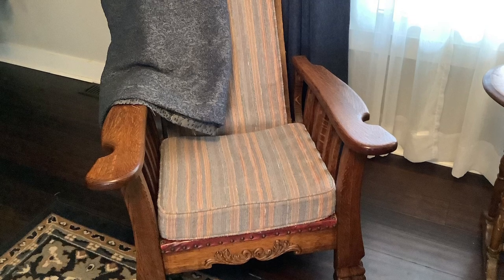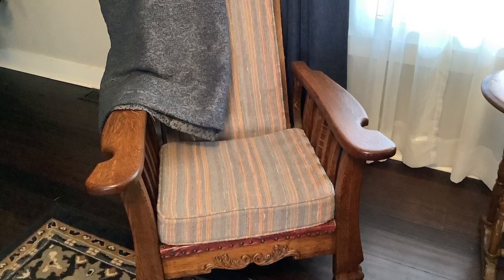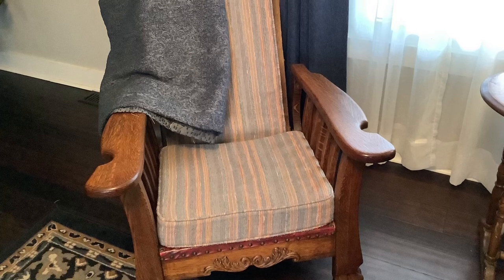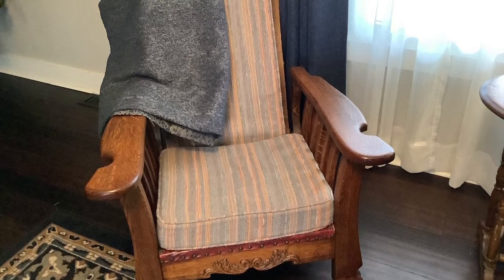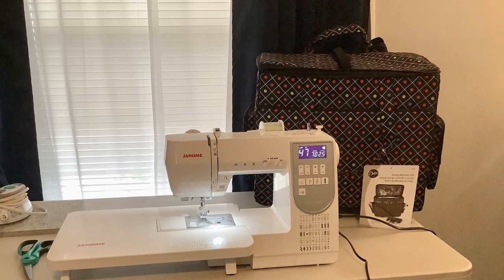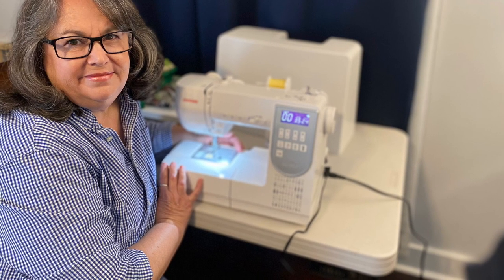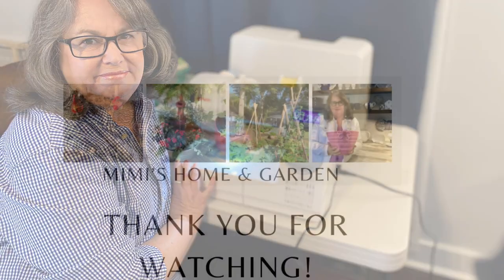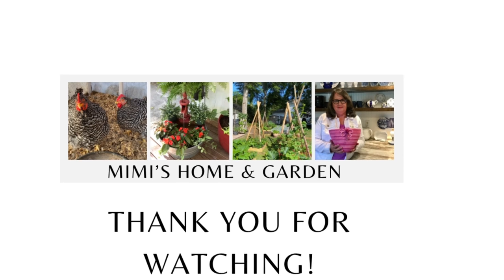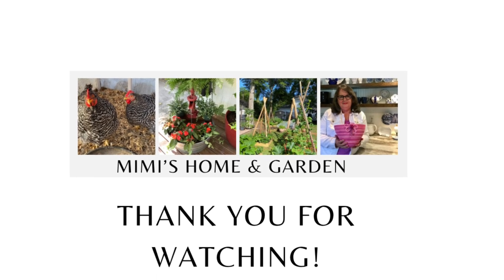I highly recommend the Janome Heavy Duty 5050 computerized sewing machine, and I recommend you get it from Ken's Sewing Center. They're not paying me — they have no idea I'm making this video — but I really like this machine and the service I got when I called. I'm very happy with this choice. Thank you all for watching, I hope you enjoyed and learned something. Stay tuned for more sewing projects, and have a blessed day.